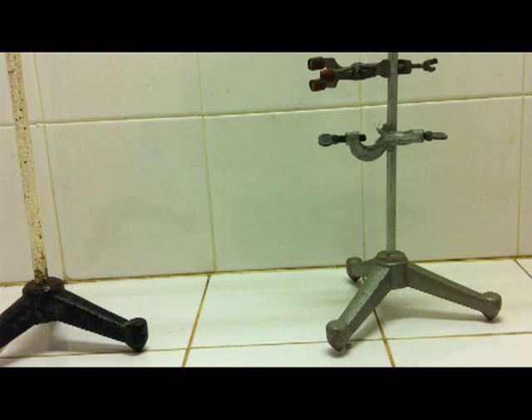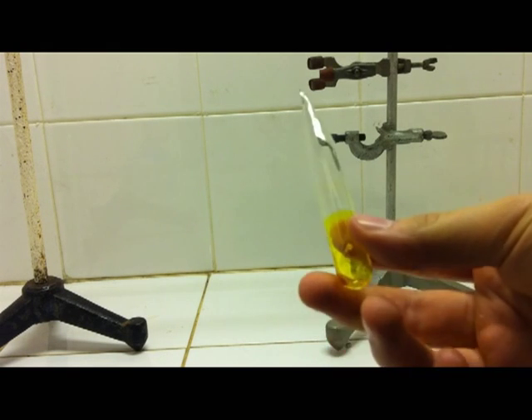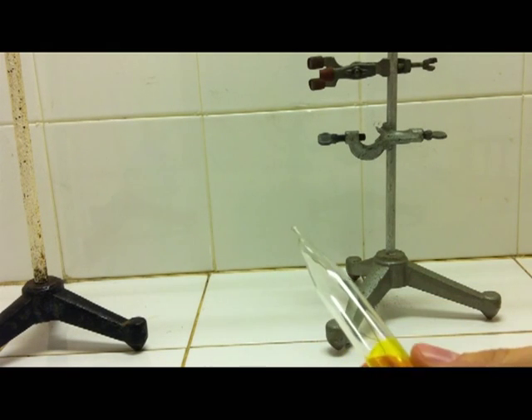Further, it is possible to close the test tube to avoid moisture getting into the layer and destroying the phosphorescent system. So it is possible to close the test tube like an ampoule and keep the phosphorescent layer working.